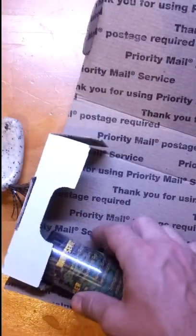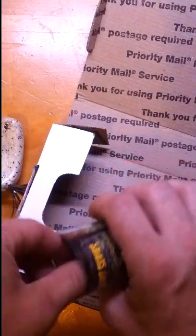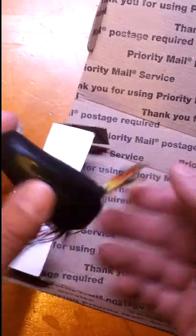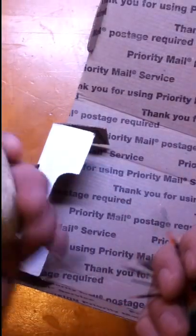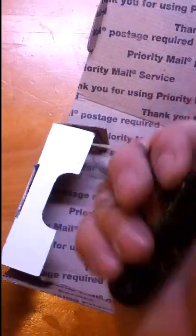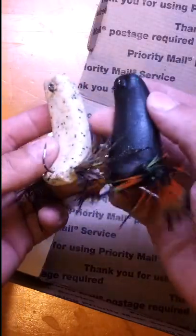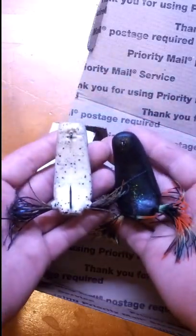The second one should be Big Bart. I got him in Death Dealer black with a tarantula skirt. Very nice. And this one has the loud rattle, this one has the medium. I really like the knock on that rattle. You can see the Big Bart — it's quite a bit beefier and has a little bit bigger hook. Two very nice lures.